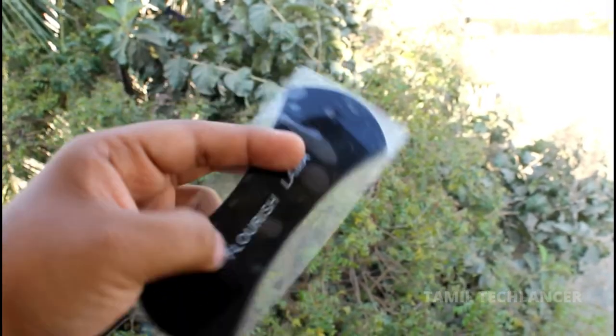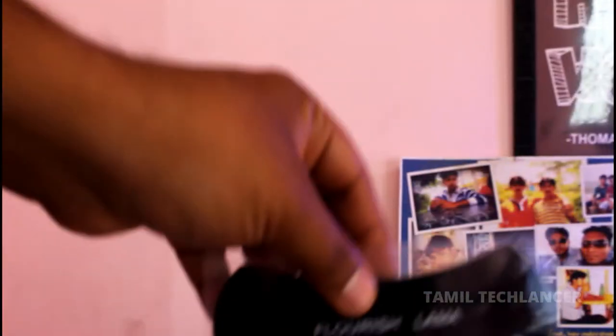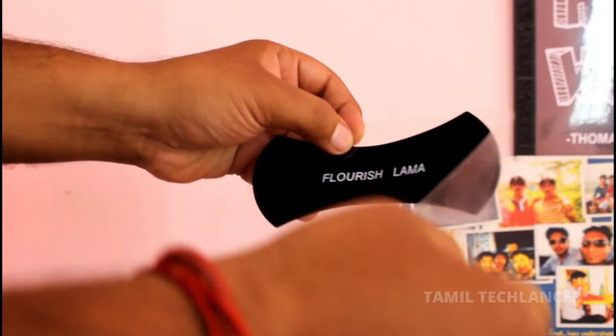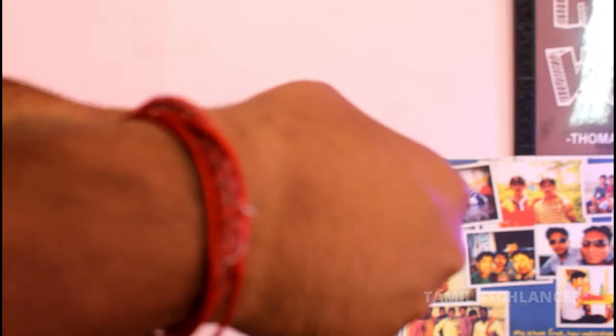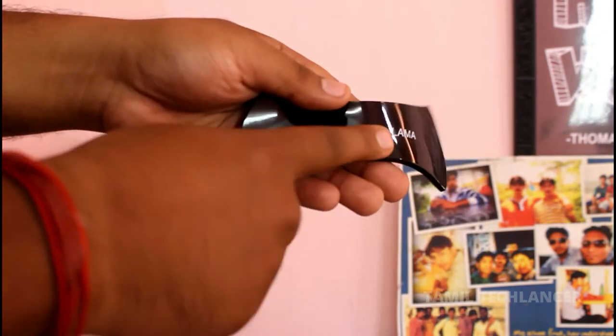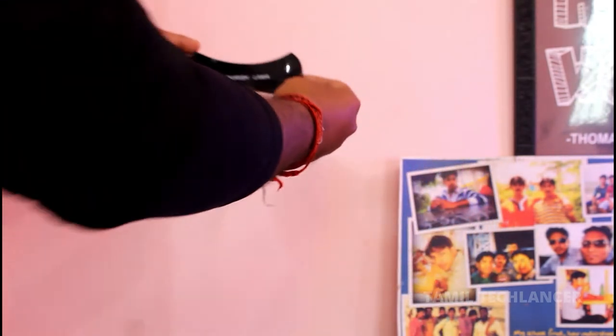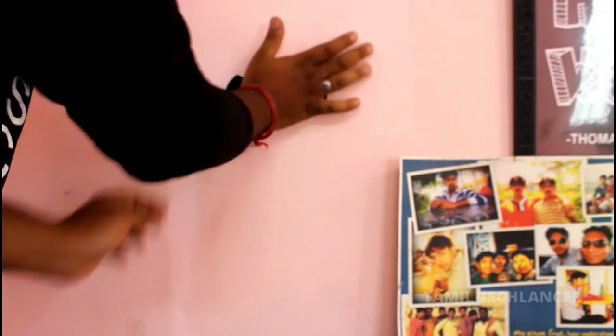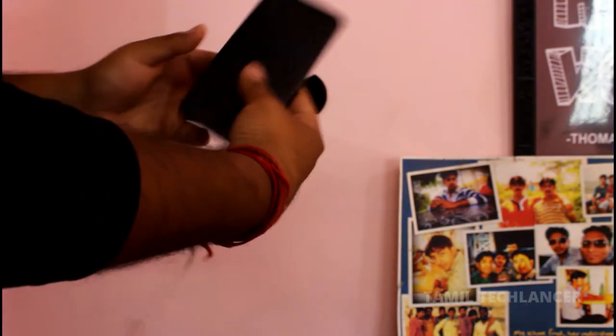This one is sticky gel pads. You can open the cover and use the cover. The gel pad is very sticky. This gel pad is smooth and it is very grippy. It is very nice.